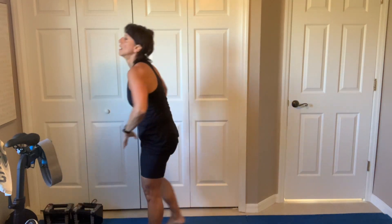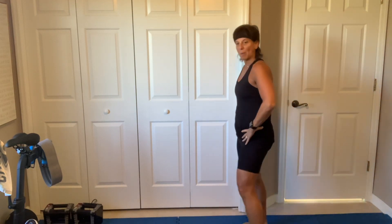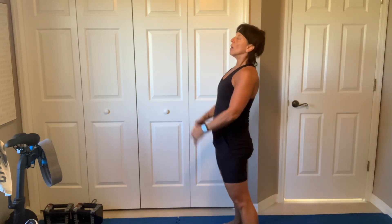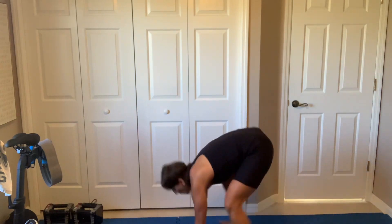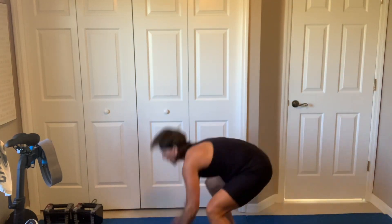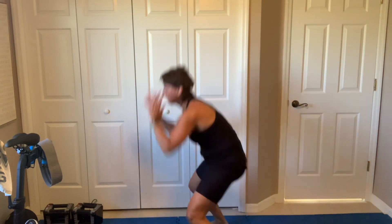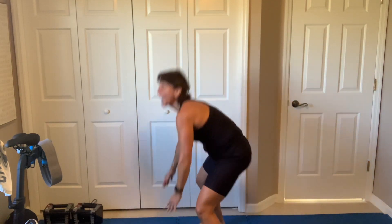15 seconds of burpees. So my scale tells me my weight, my BMI, my body fat, my visceral fat. Let's go, come on. 15 seconds. Two, three, four, five, six, seven, eight. Done. 30 seconds.